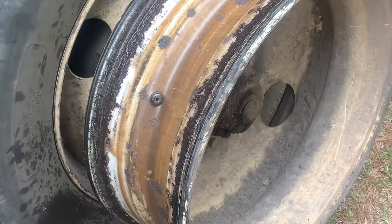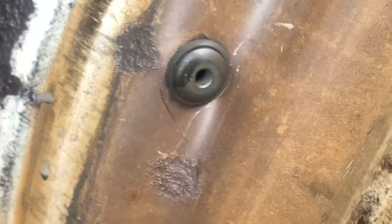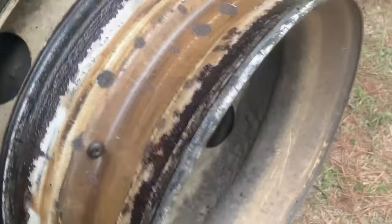While you got your tire off, always check your valve stem. If that rubber is messed up, change it. This one looks good, so we're going to leave it.